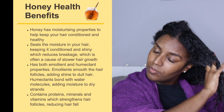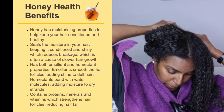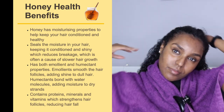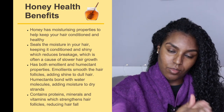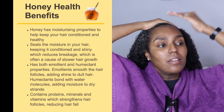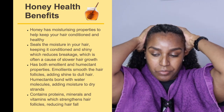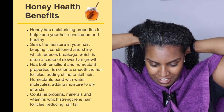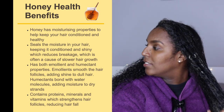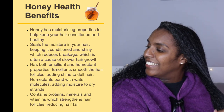Honey has moisturizing properties that keep hair conditioned and healthy. It seals moisture into the hair, keeping it conditioned and shiny, which reduces breakage — often the cause of slower hair growth. Honey has emollient properties that smooth hair follicles adding shine, and humectant properties that bond with water molecules to add moisture to dry strands. It also contains proteins, minerals, and vitamins that strengthen hair follicles and reduce hair fall.